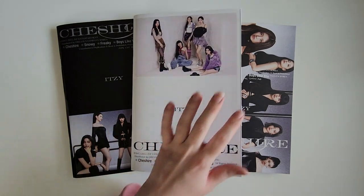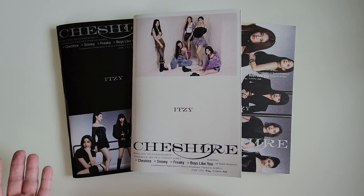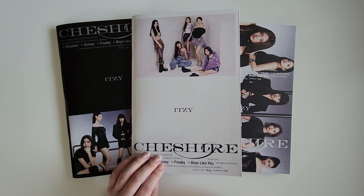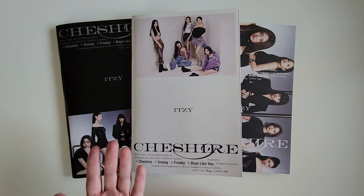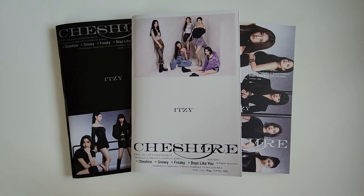Right off the bat, I hate the packaging of this. It's just books, and as I was taking one of them out of the plastic, all of the inclusions just flew out. I hate storing things like this because I like to make sure the inclusions are safely kept inside, but with this style of packaging, it can't really happen. Also, I was not too excited about this because the promo photos looked a lot like Checkmate, their last release. But I do like this concept here of the B version, so I'm gonna go into this with a positive mindset.